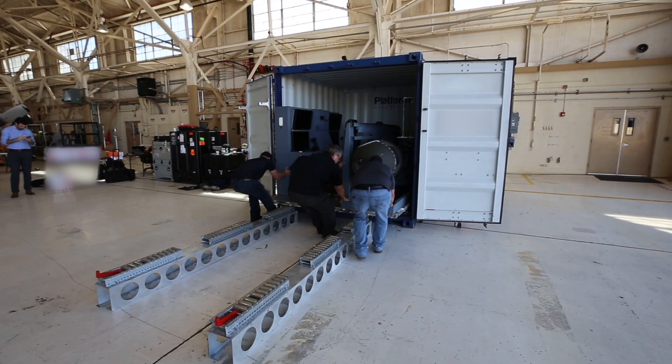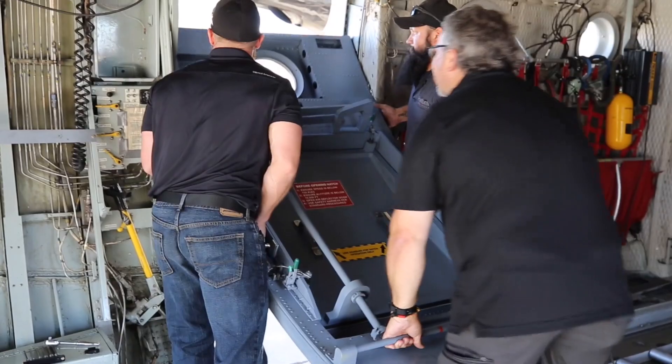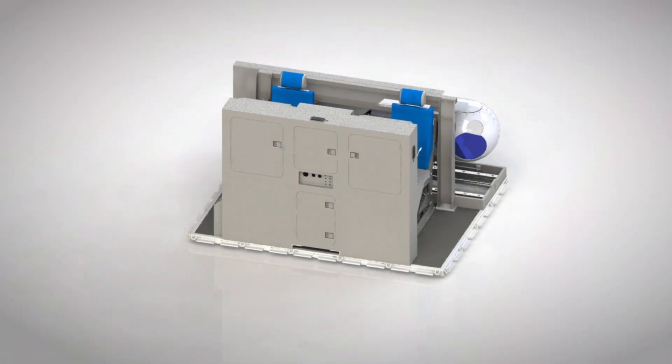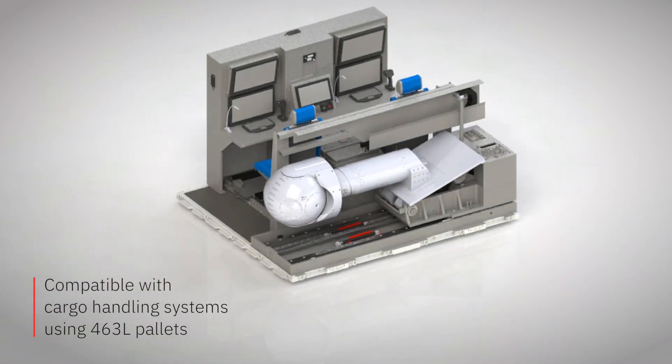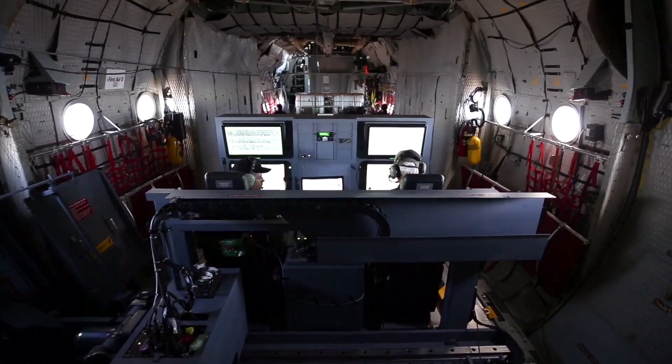These are pre-engineered kits that are meant to provide you the ability to install an ISR or strike capability onto a platform without having to modify the platform. In the instance of the C-130 Matrix, we've developed a single C-130 cargo pallet which contains an operator station as well as a sensor deployment mechanism and the sensor.